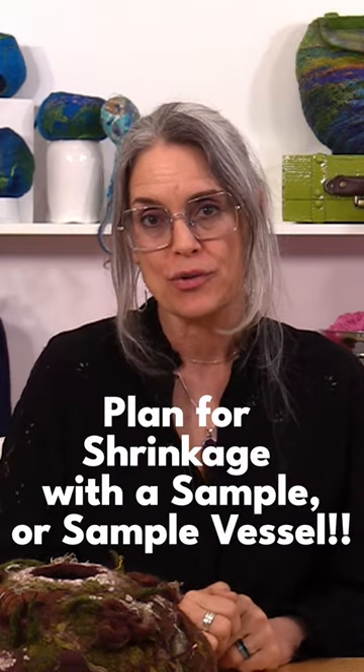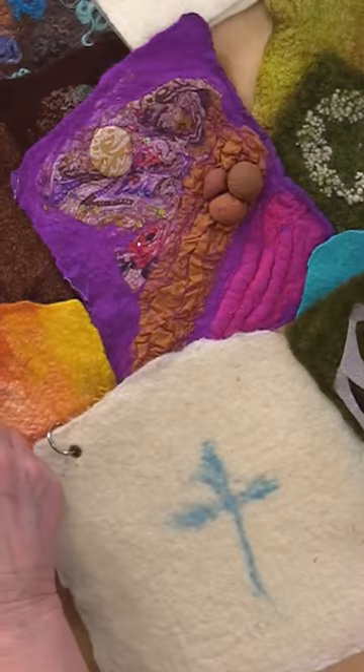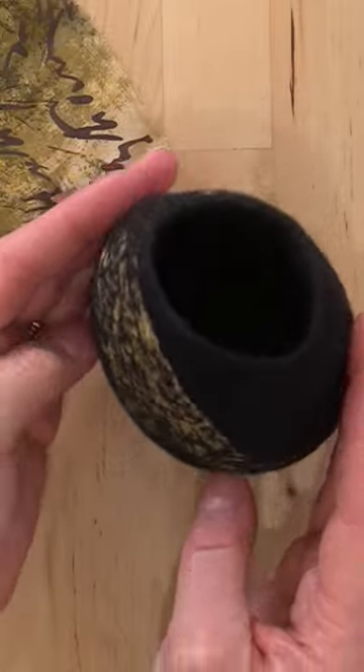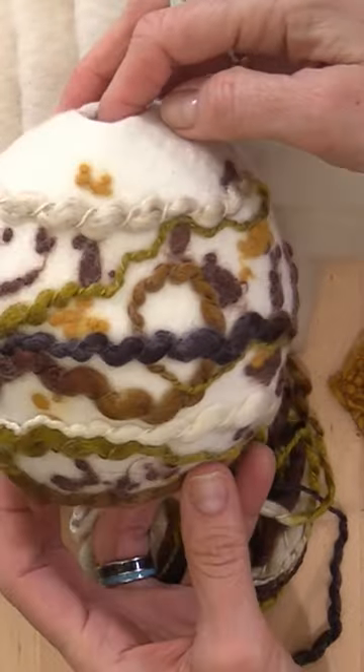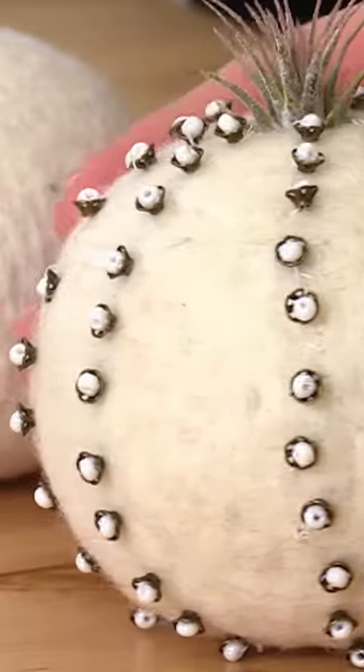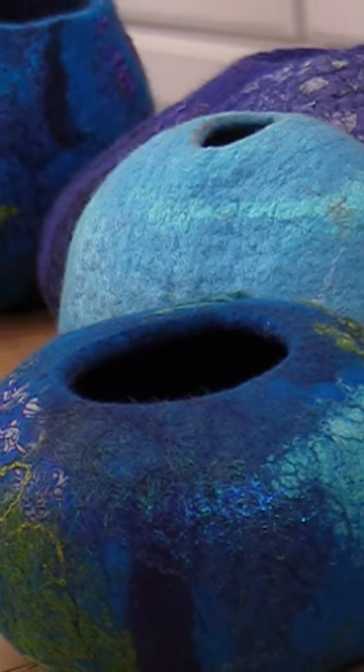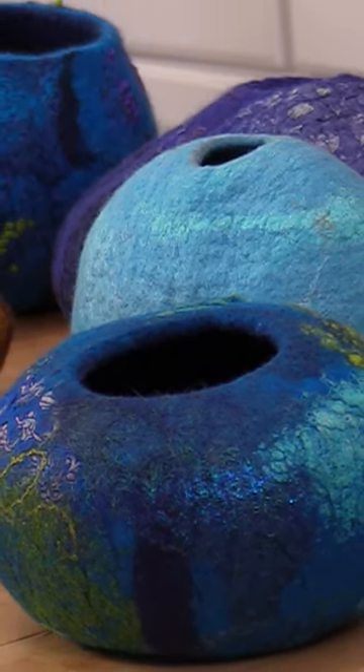In order to know how much shrinkage to expect, it can be really helpful to create a test piece. You've probably seen a lot of times where we create a flat test piece, but even something like your vessel can be the test piece. Just know the size of your starting resist, the amount of fiber you put in — weight and number of layers — and the types of fiber you put.